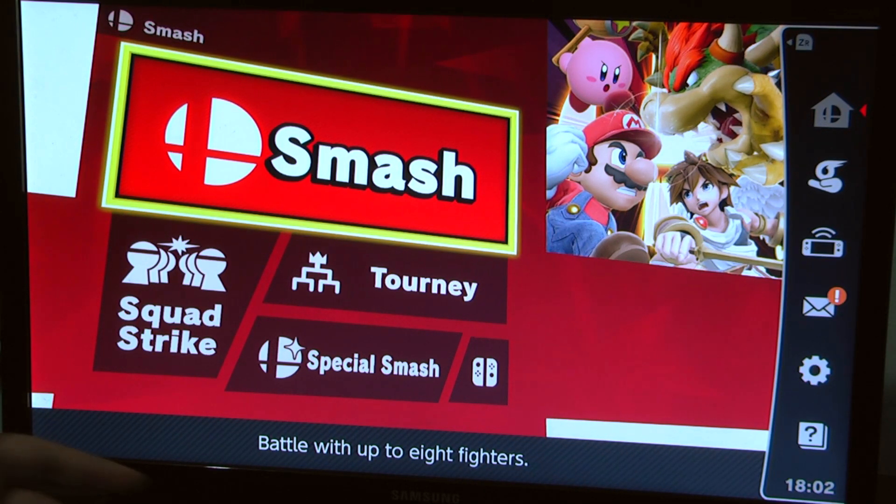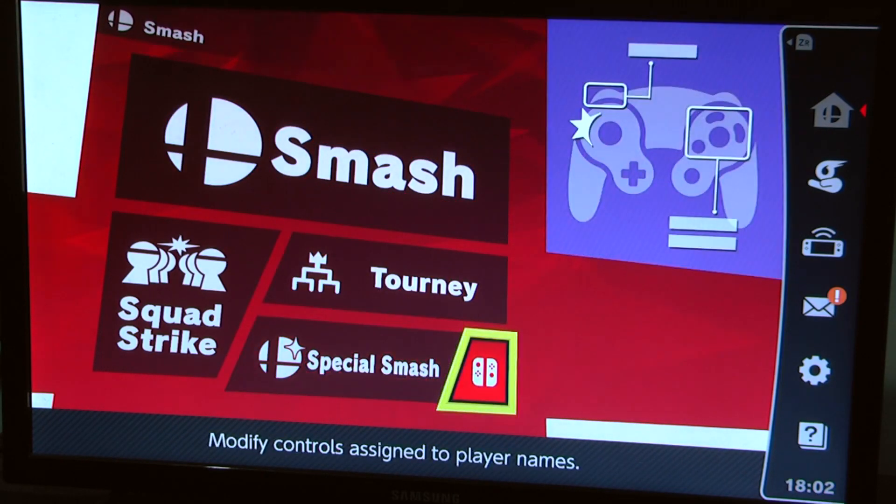I could plug my headset into the Switch but I think that kills the audio recording I'm doing on a separate mic, so let's not do that. Oh — a Special Smash option.